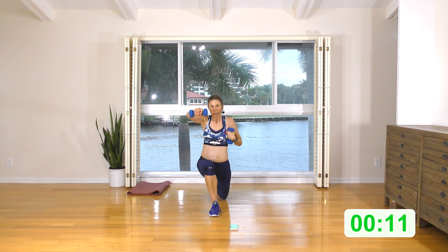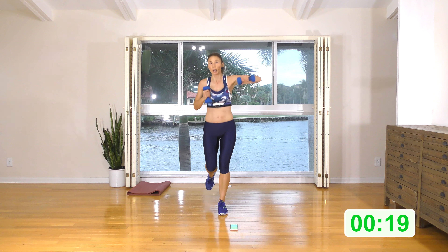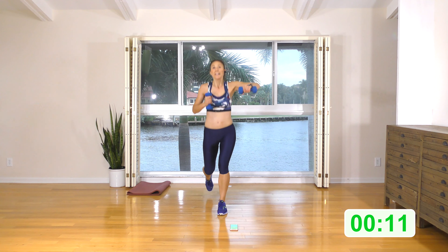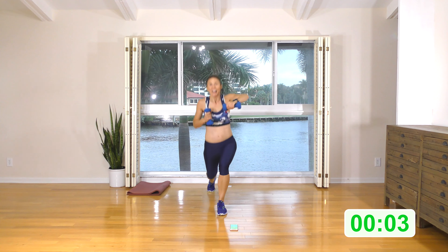All right, grab both weights. Roll the shoulders back and down, palms facing up, coming to a low squat. Step one, two, squeeze up, squeeze up — so two walking squats, two standing squats. Here we go: step one, two, stand and squeeze, stand and squeeze. One, two, stand and squeeze, stand and squeeze. Stay low in those walking squats with a bicep curl.